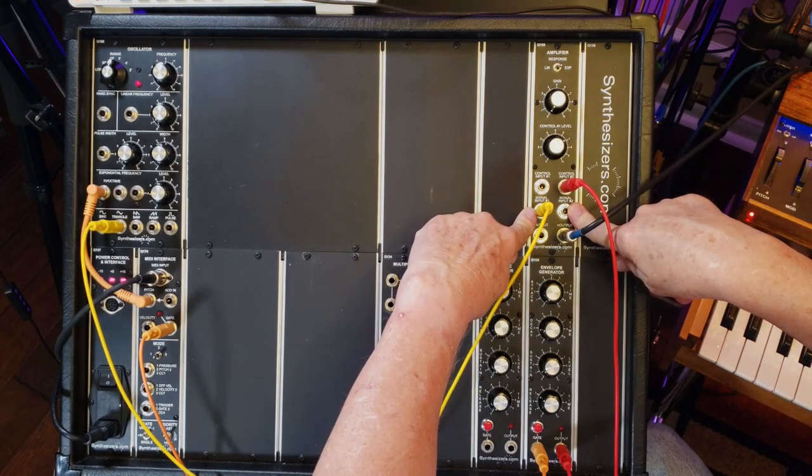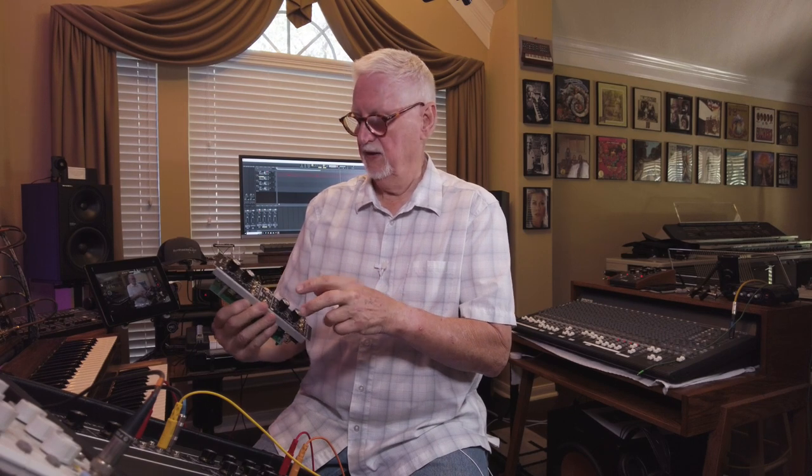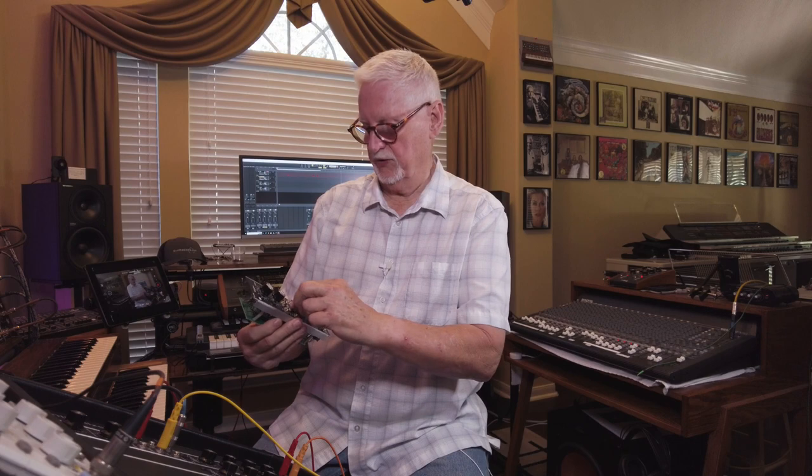We have two inputs so we can mix, two control inputs so we can actually mix controls, and two outputs. I also want to show this: the Q158. This is a dual VCA in a single space. If you're building a smaller unit and have limited real estate, these types of modules are fantastic because there are a lot of times where you might want two VCAs — for example, to control the amplitude of an LFO for vibrato. Having two in one space means you don't need two Q108s taking up two spaces. You have two full VCAs, and it also does inversion and ring modulation by combining the two together, so you get quite a few functions out of this module.